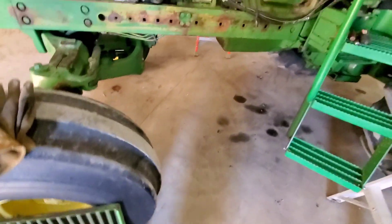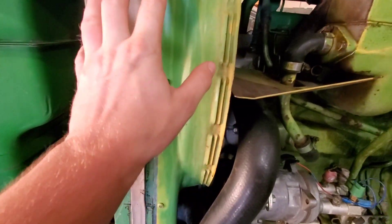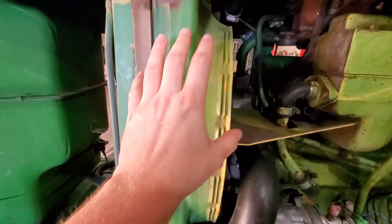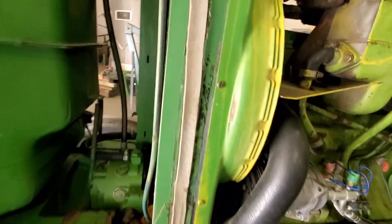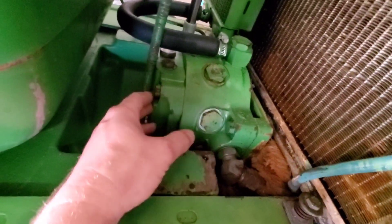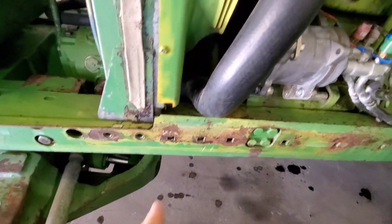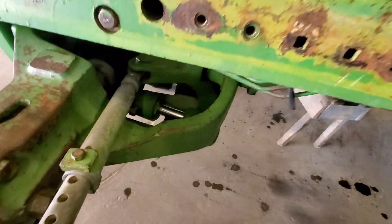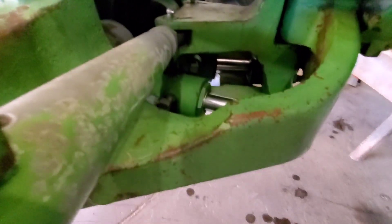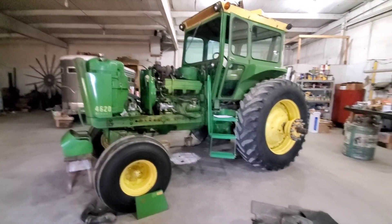There's been some antifreeze leakage on the fan shroud as well. These radiators are about a thousand dollars, so we're debating whether to have it rebuilt or replaced. This was one of the very few John Deers that had a hydraulic pump you access from the top bolts, because the front axle had steering cylinders versus a steering motor like most other models used.